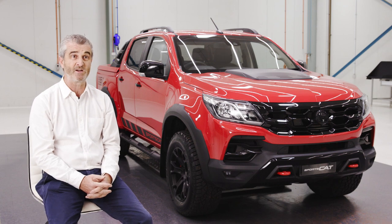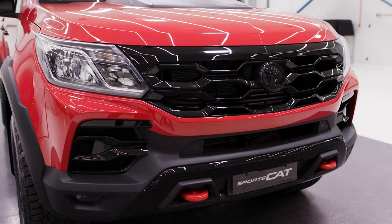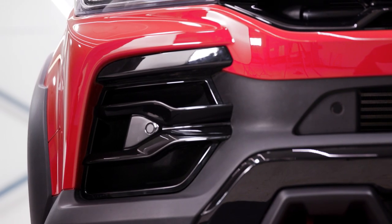One of the facets we particularly like were the gloss black detailing, the gloss black grilles, the gloss black outer inserts on the front end of the car, and these work really, really well.